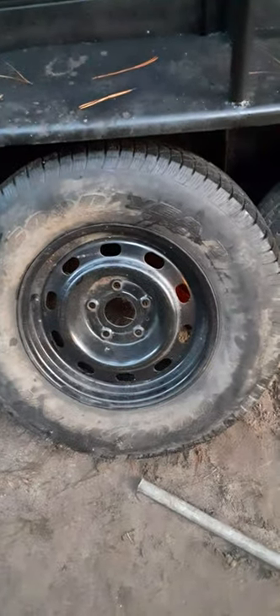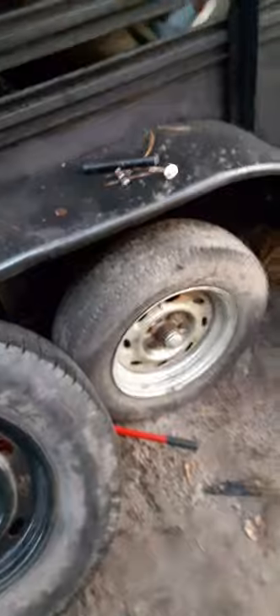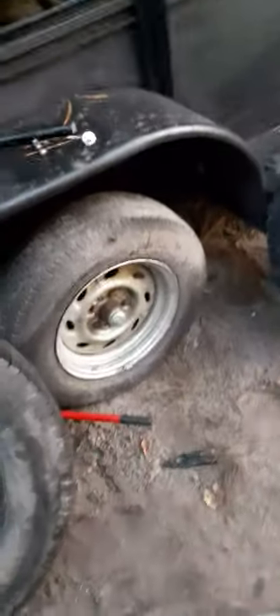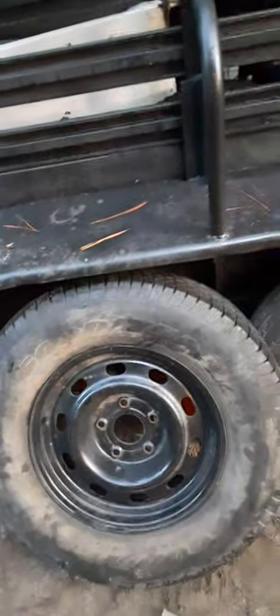That's the lesson for today: don't put 17-inch tires or a rim on something that has 15-inch tires — it does not work at all. It was very stupid of me to even try this, but I just wanted to make a YouTube video and try it out. Don't forget to subscribe to my channel, click the like button, click the subscribe button, and watch my other videos — there'll be more, I promise.